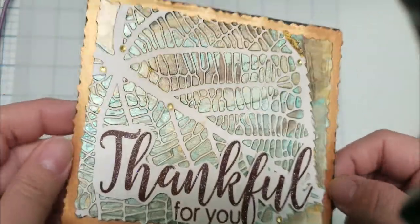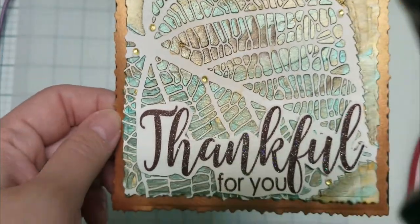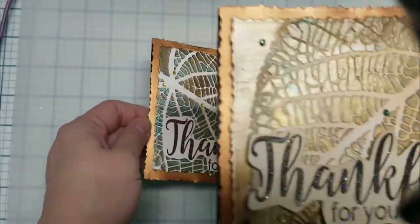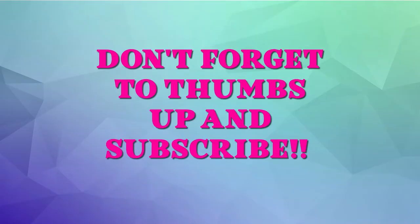Look how beautiful the card is. I made two cards using this technique — one on camera, one off camera. I hope you enjoy them. Don't forget to thumbs up and subscribe, and I will see you next time.